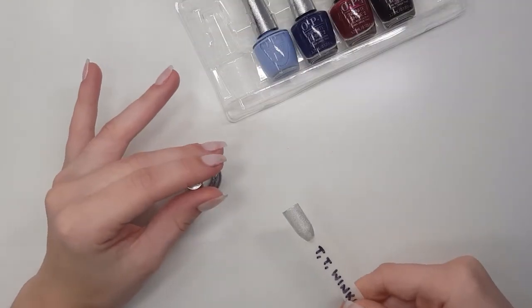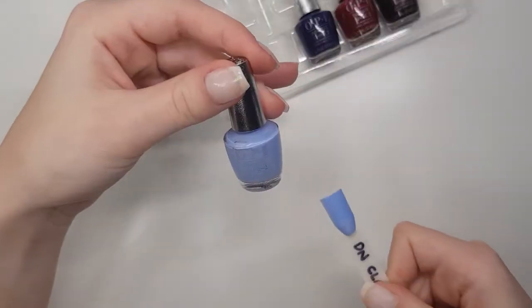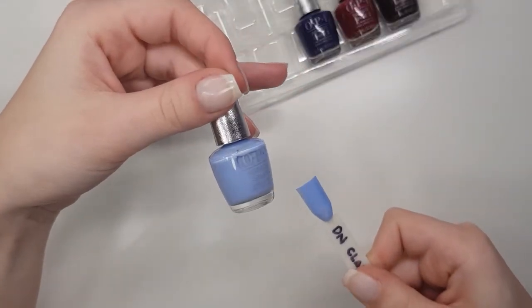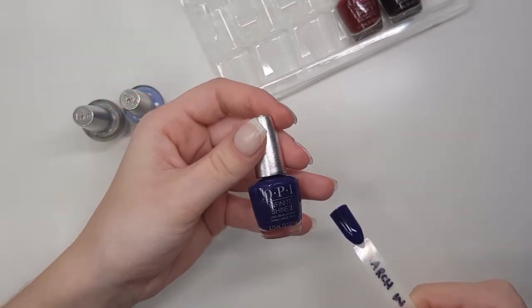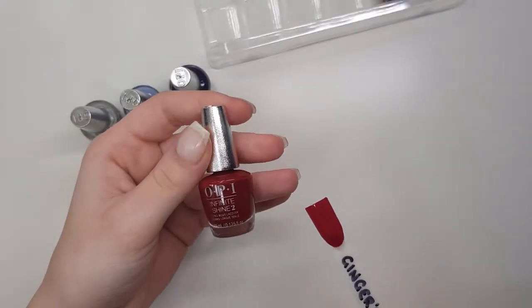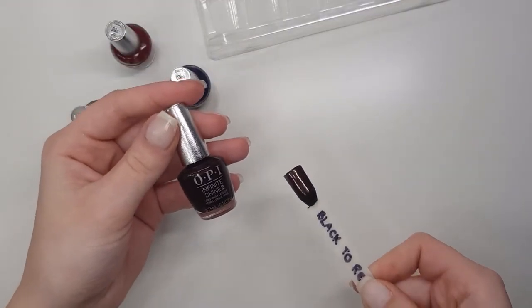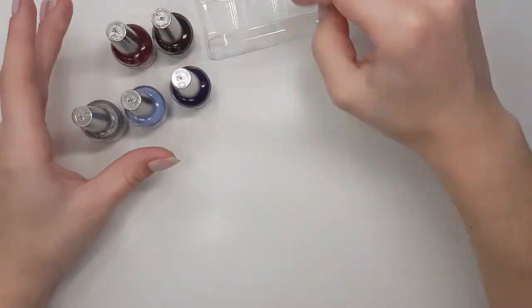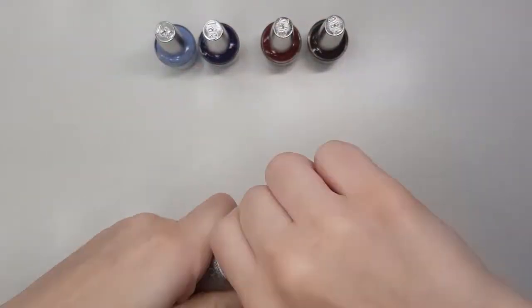Moving on to the other colours. This one is Tinker Thinker Winker. We have Dreams Need Clarification, March in Uniform, Ginger's Revenge, and Black to Reality. So again, I'm going to do a base coat under all of these — oh, I already have, and I just cut it out.